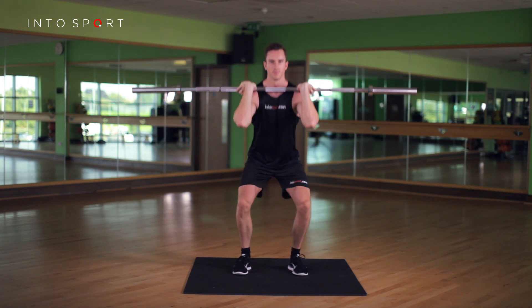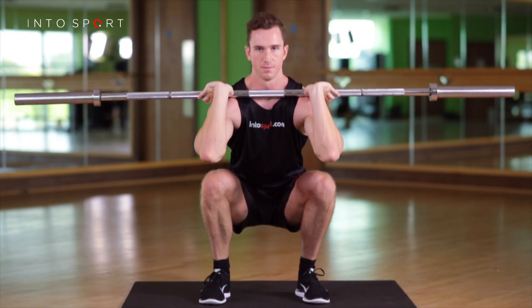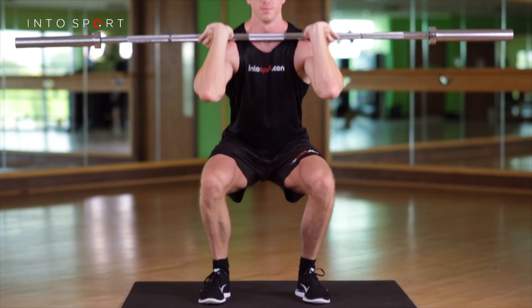If you want to regress the exercise, try reducing the barbell weight or the number of repetitions you're attempting. To progress, try increasing the weight of the barbell, or check out the back squat exercise guide.